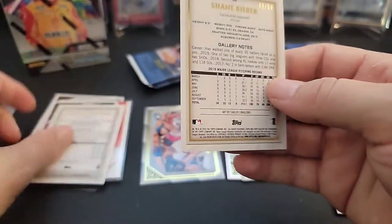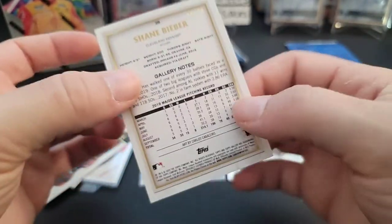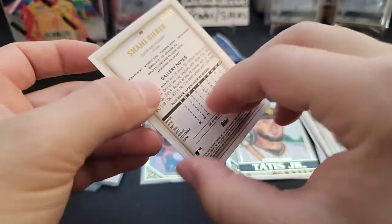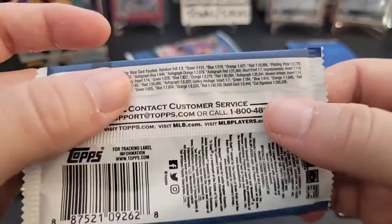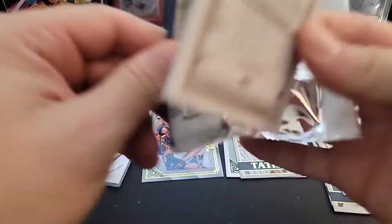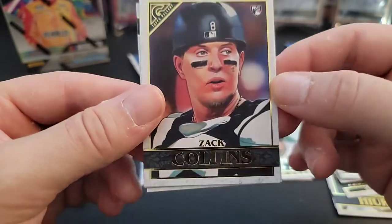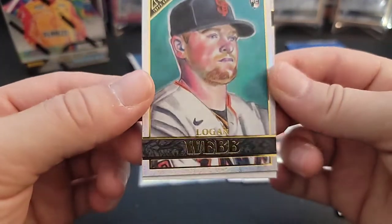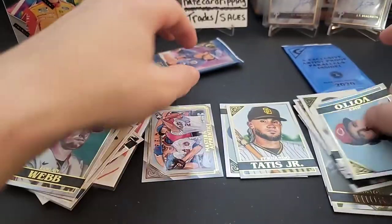Josh VanMeter, there's a Shogo Akiyama rookie, a Shane Bieber, and a Martin Maldonado. Wait — hold the phone — this is a numbered card! Maybe you can tell by the blue border. Shane Bieber is numbered out of 50! We got a numbered card — did not expect that. These are probably really hard to get in retail. Blue parallel: one in 219 packs. So yeah, pretty tough to get. That probably means we won't get an auto since they threw a numbered card in there. Matthew Boyd, Zach Collins rookie, a rainbow foil Logan Webb rookie, and a Joey Votto.